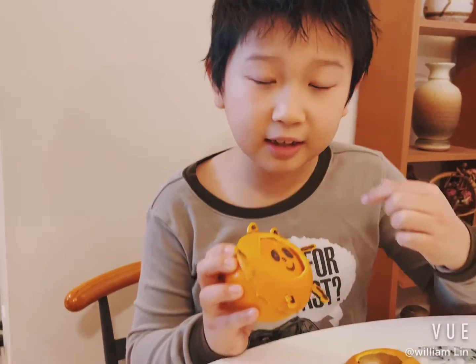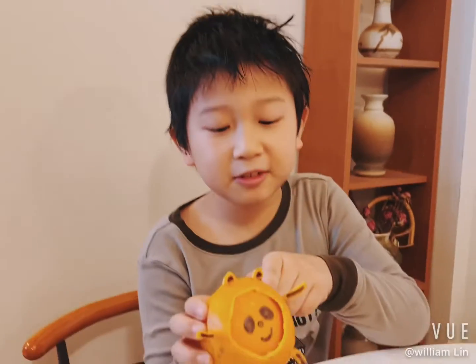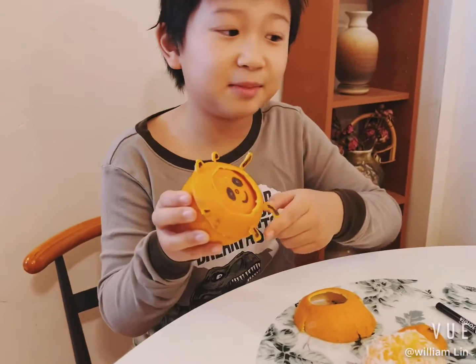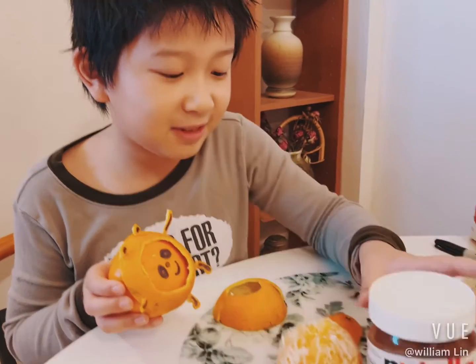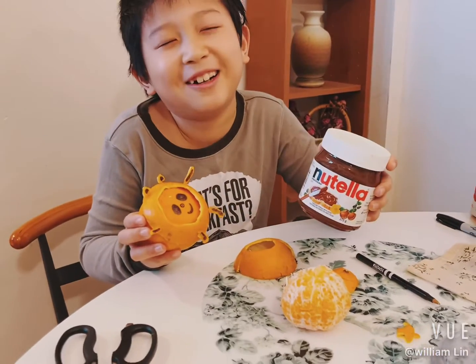And you can use a sharpie to draw these legs, eyes, and stuff. And I use toothpicks to connect them together. Or you could use Nutella instead of a sharpie, but that would be kind of harder.